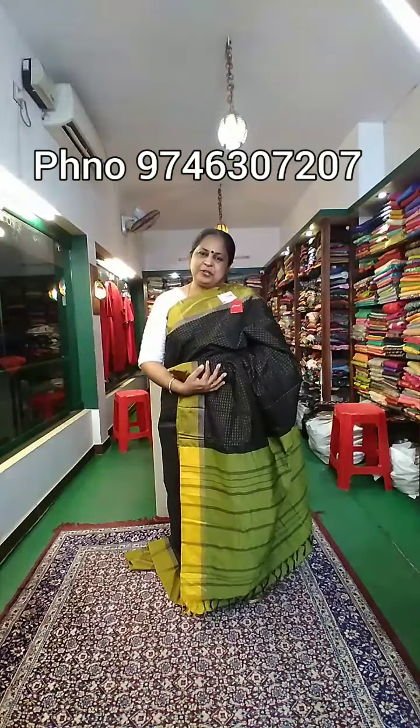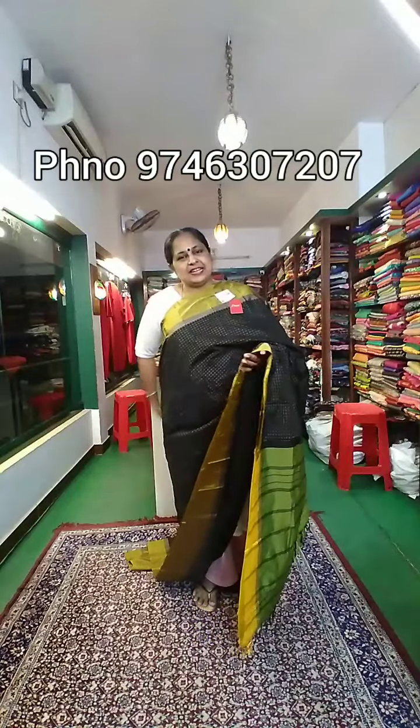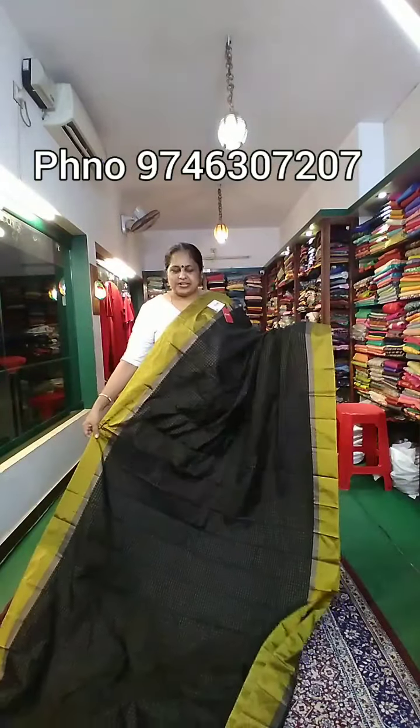Hi, welcome to my new video. This is a classic semi-silk saree. It has a large price range.